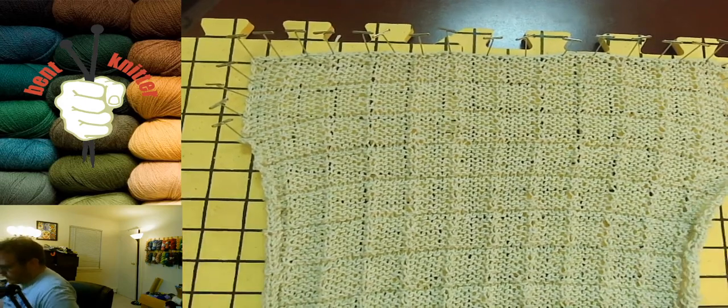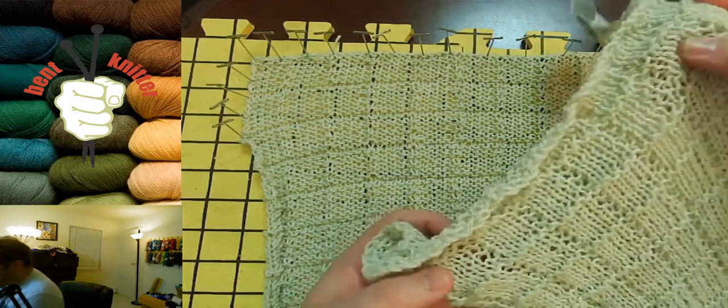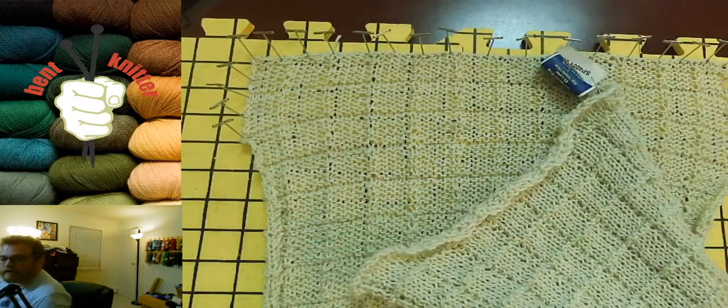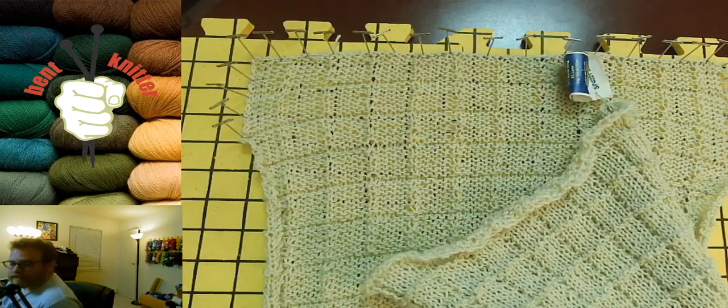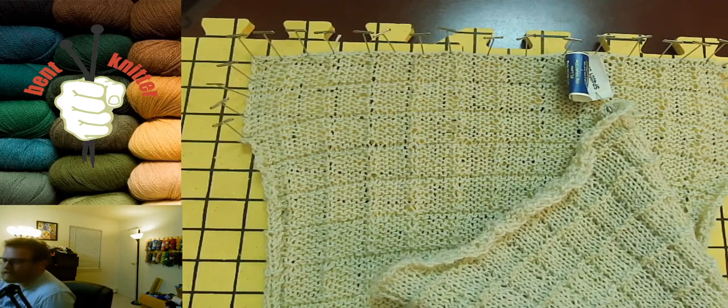I'll post before and after pictures of this work so you can see the difference blocking makes. If you have any questions, leave them in the comments below, and I will see you next time — bye!